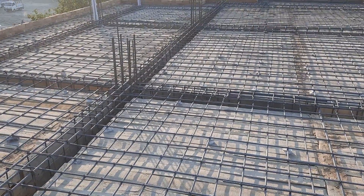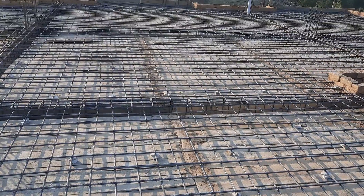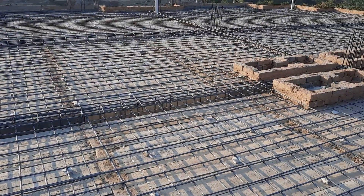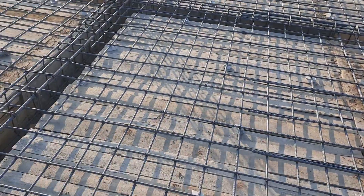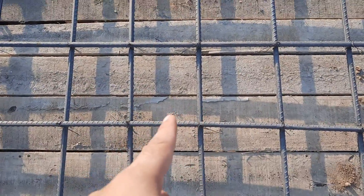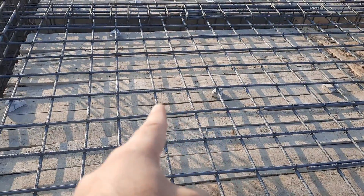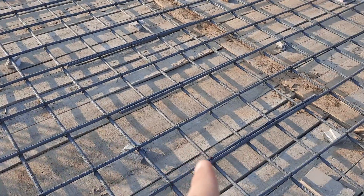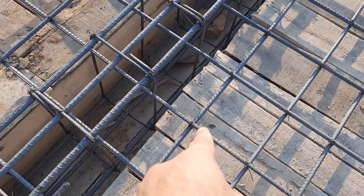Welcome back to Several Engineers' YouTube channel. In this practical video, I will guide you through some big mistakes in the construction of this RCC slab, which is designed for a commercial building. You can see this is the slab steel reinforcement — the spacing is six by six inches and they used 12mm diameter steel rods. Now let me guide you through these big mistakes.